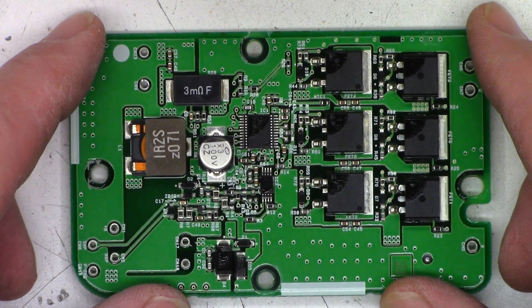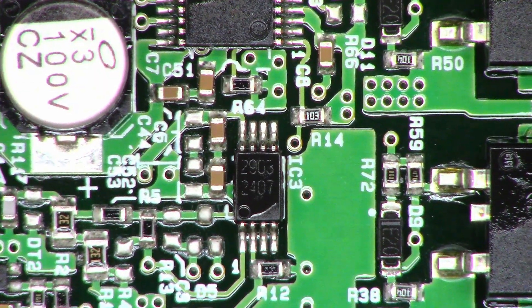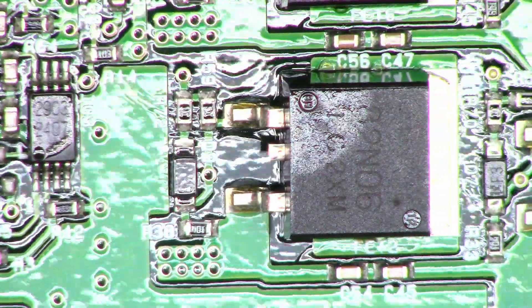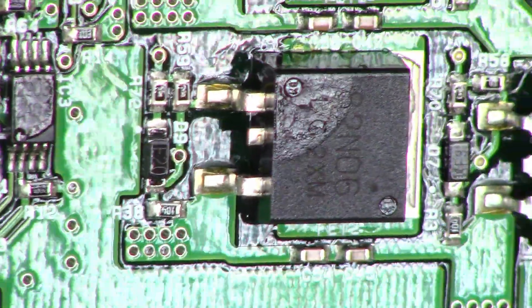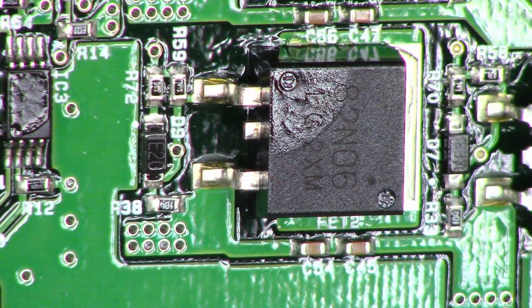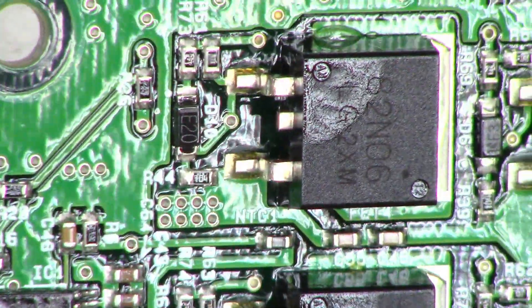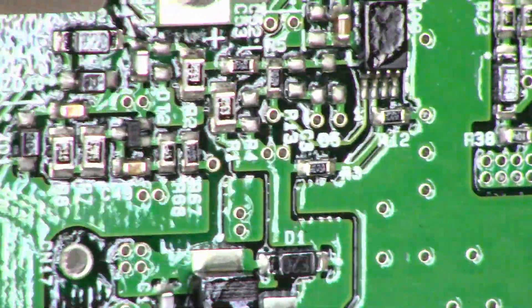Let's go ahead and enable the macro zoom to get a close-up of this. Might be able to make out some part numbers on here, just in case you have one that is blown up. 82N06 — looks like 82N06 on multiple units here.